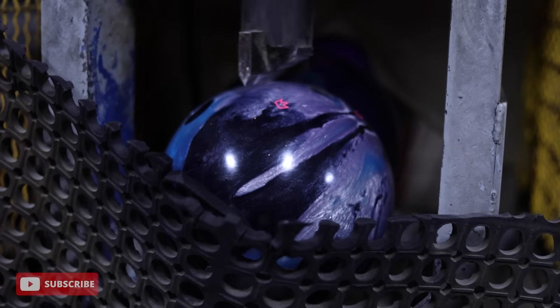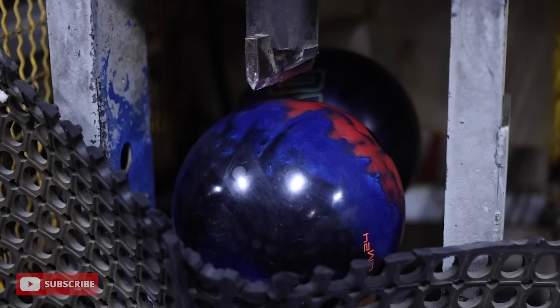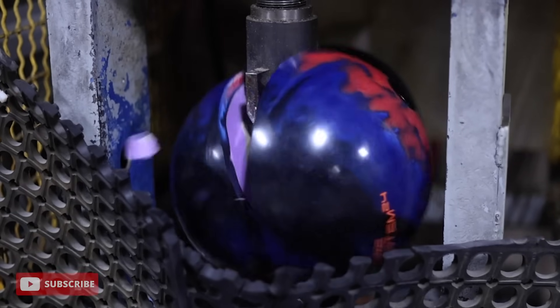Another question I get asked a lot is: what do you do with your bowling balls after you're done with them? Do they sit somewhere, do you give them away, do they go to high school programs? The answer is not one you're going to like — they have to be destroyed. With all the bowling balls we drill here, it would be detrimental to pro shops local and afar if we were to put these bowling balls in the market as a used product.